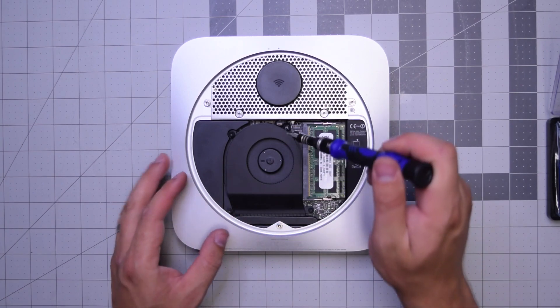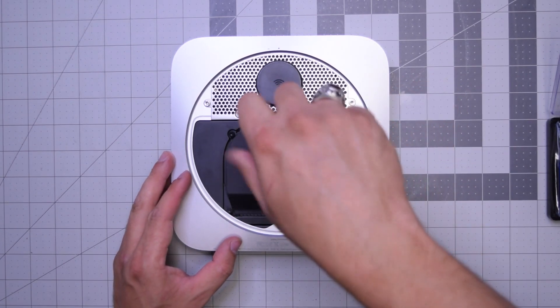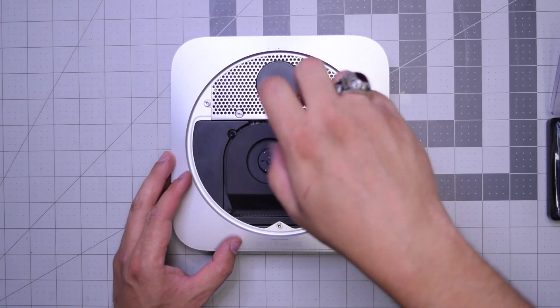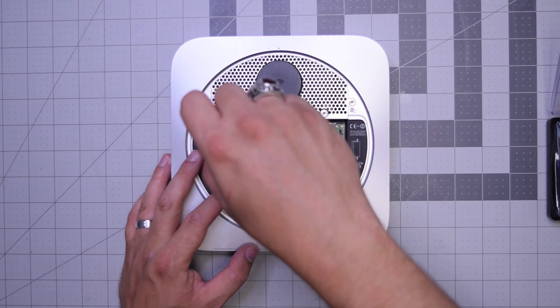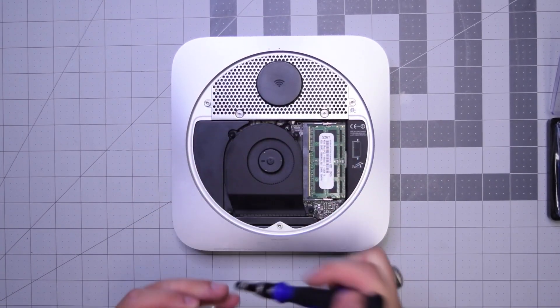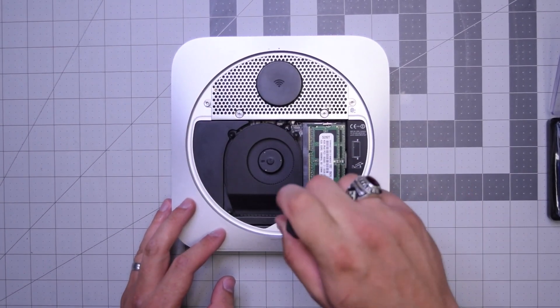We'll need to remove the three T6 screws that are securing the fan. Go ahead and start with the top right screw, then the top left screw, and then the bottom right long screw.